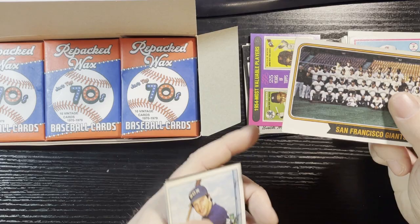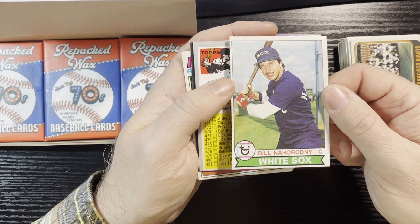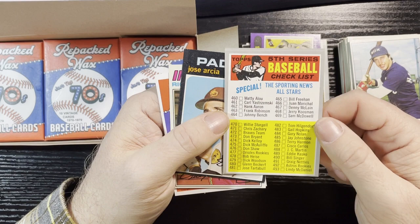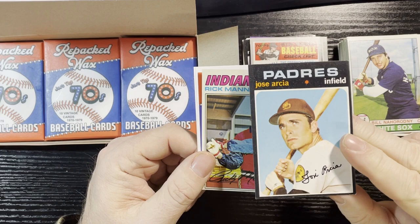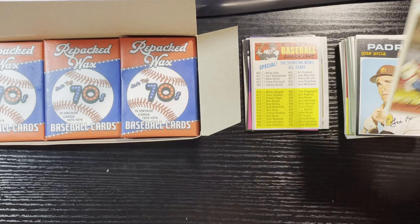1979 Bill Nahorodny — probably pronouncing that wrong — Chicago White Sox, number 59, and that's in decent shape. Nice 1970 fifth series checklist — that one's actually in good condition. Checklists aren't the best thing to get, but when it's in that good condition it has a little value; it's a little off-centered so you won't get a great grade, but I'll slip that aside. 1971 Jose Arcia, San Diego Padres — decent shape for a '71, number 134. 1977 Rick Manning for the Cleveland Indians — decent shape.